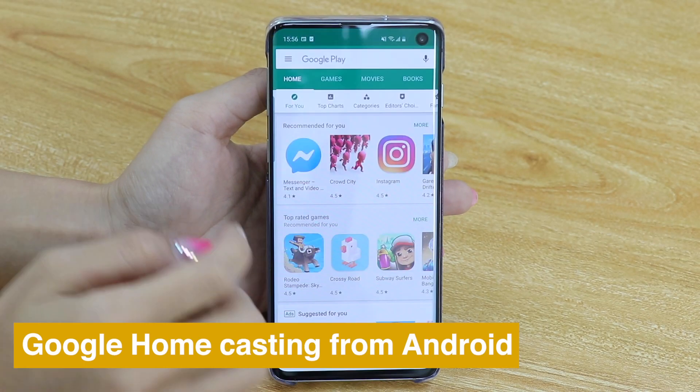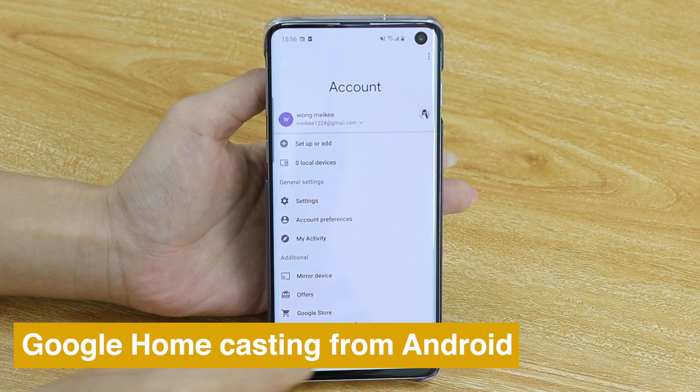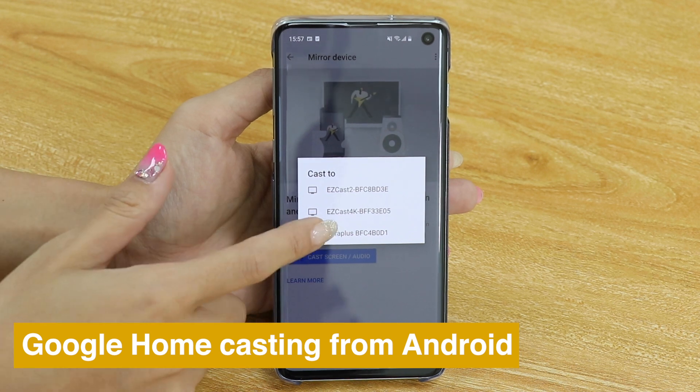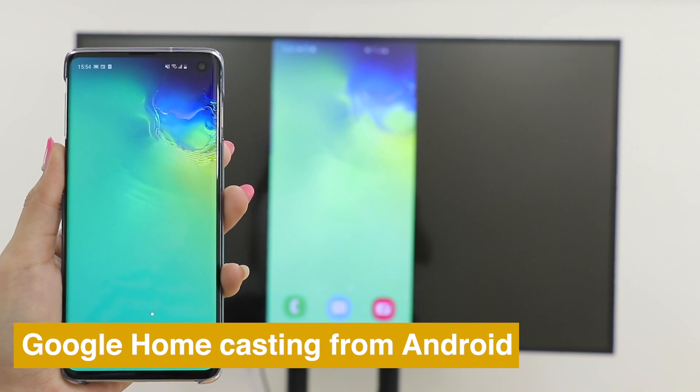You can also use Google Home to cast your Android phone. Download the Google Home app, go into your account and press Mirror Devices, choose MirrorScreen, and see the screen of your phone cast on TV.